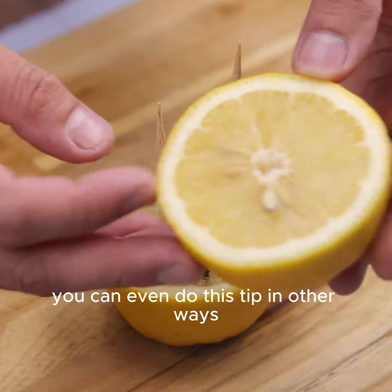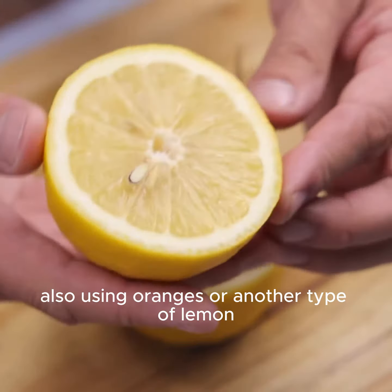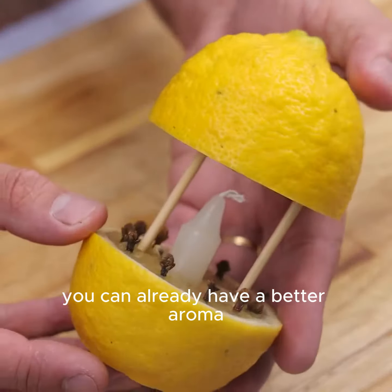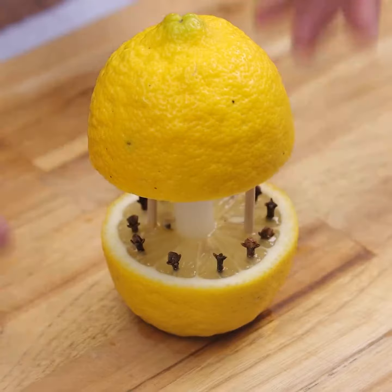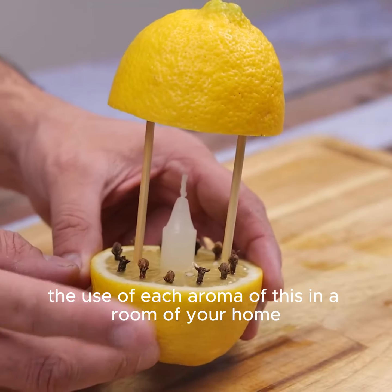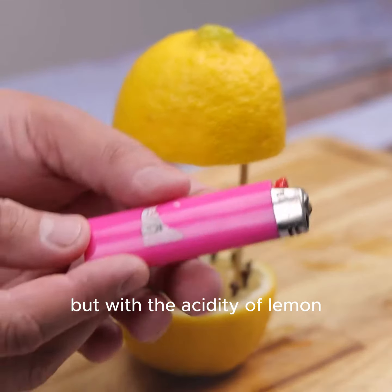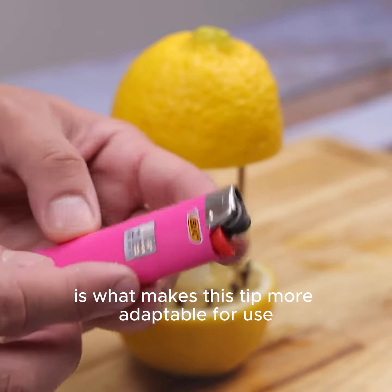You can even do this tip in other ways, also using oranges or another type of citrus. Using this tip for just a short period in your day-to-day at home, you can already have a better aroma and, most importantly, keep insects away. The ideal is to use one of these in each room. But the acidity of lemon is what makes this tip most adaptable for use.